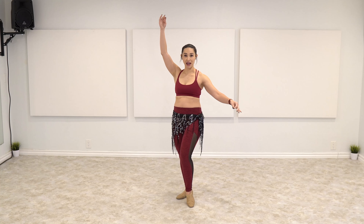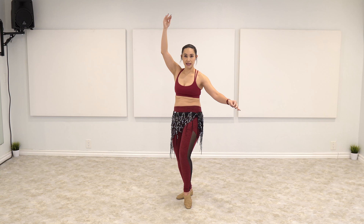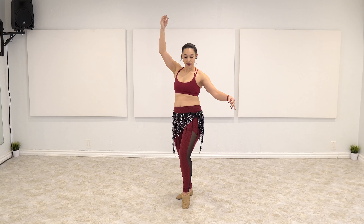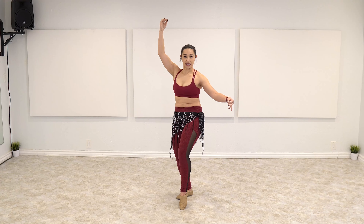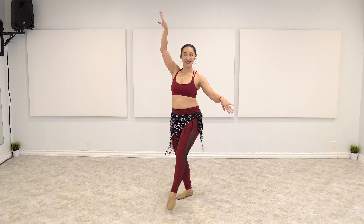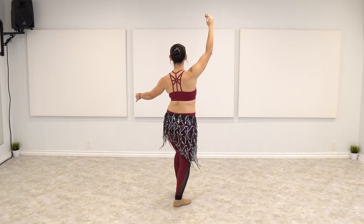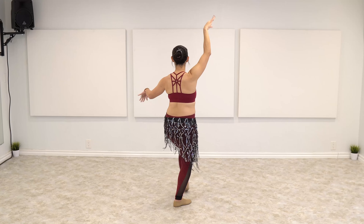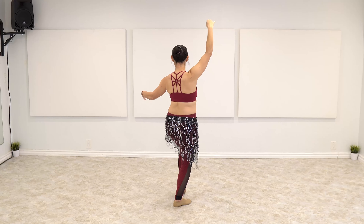So here we go — five, six, seven, and one, two, three, four, undulate, six, seven, eight. Repeating through the drill on both sides with the hip drop and undulation sequence.